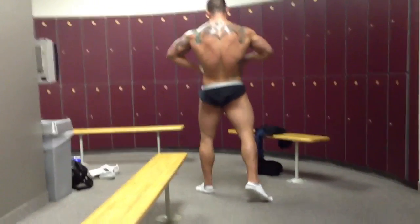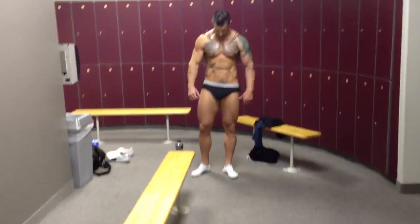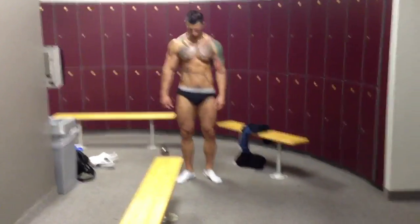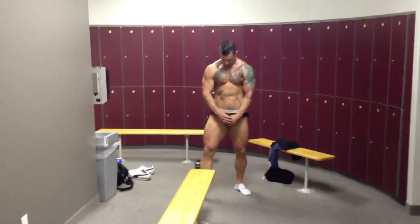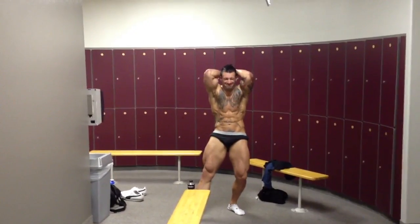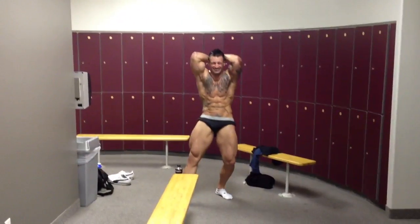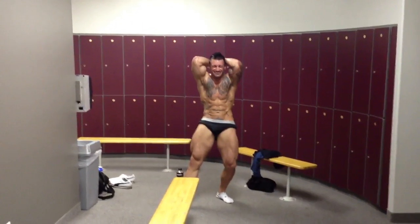Face the front. Let's do your abs and thigh. Remember breathe out, smile, and just blow it out. Good — make sure your quads are tense.